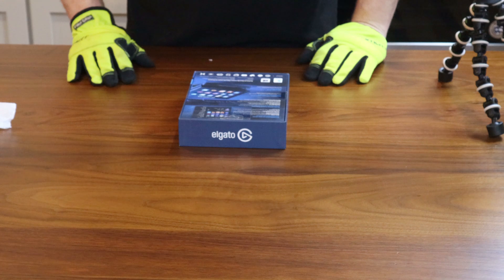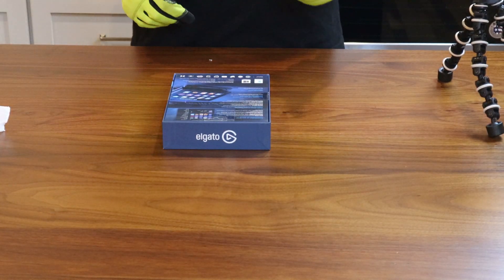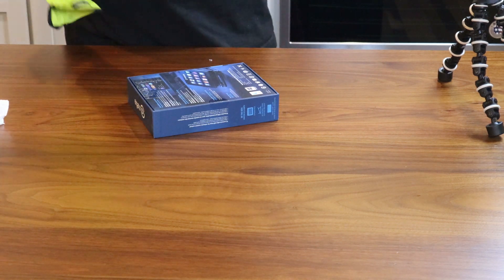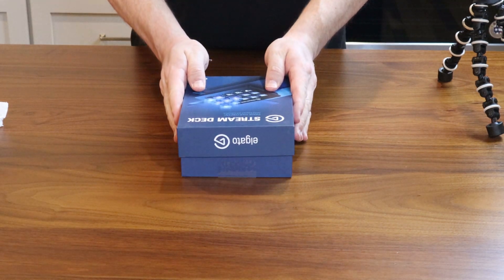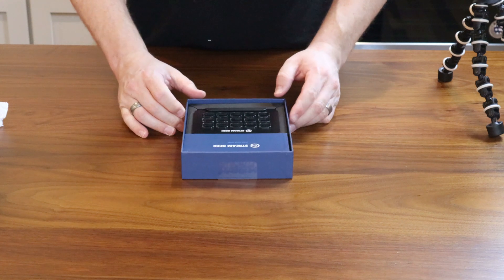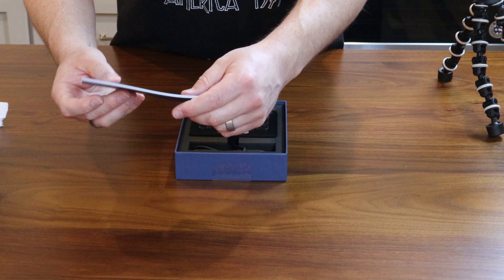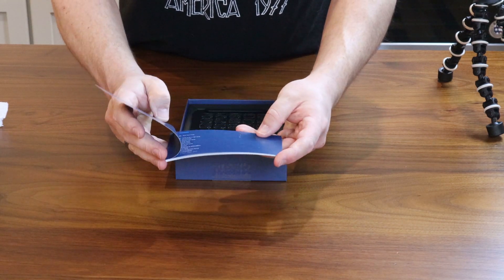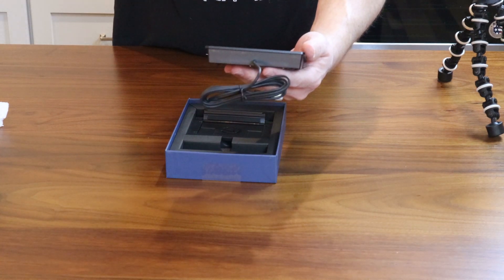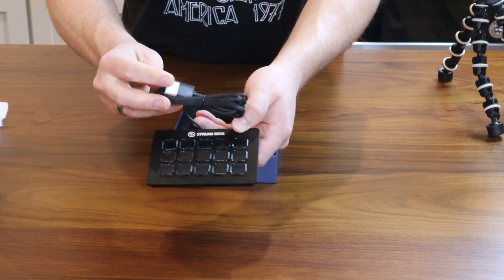So we have the Elgato Stream Deck here, which unfortunately says it still works for Mixer. As we know, that's not really the case at this point. Nice little cut out for support in the box there. Quick start guide. We've got the Stream Deck itself, and it comes with a B-cord and cap.